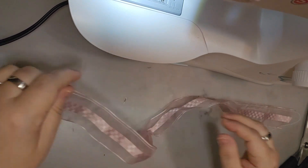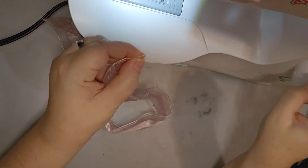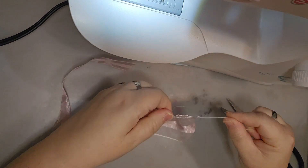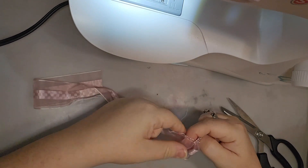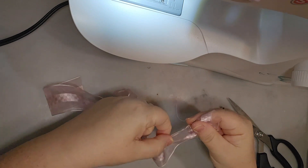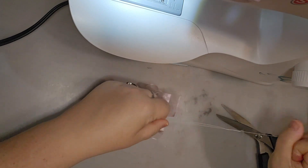I'm going to hold this thread with one hand, come over to this end, and separate the strings out. I'm not going to pull the string completely out — I'm just going to gather it. It's usually the bottom bobbin thread. We're making a ruffle, and I'll be moving the fabric down.